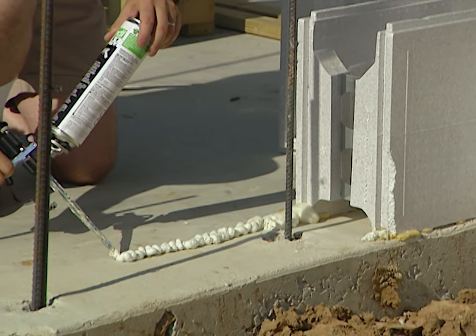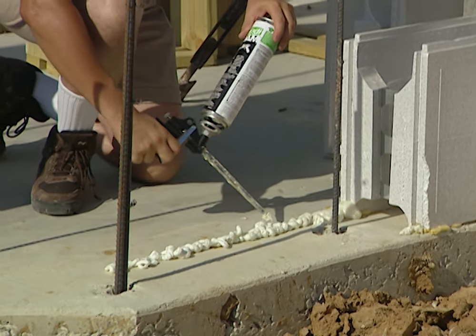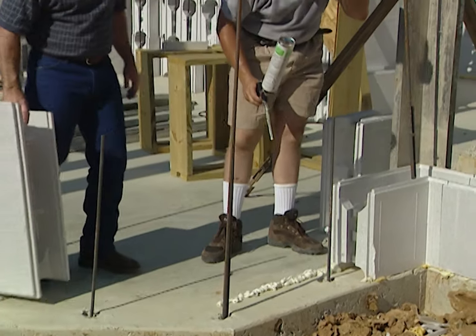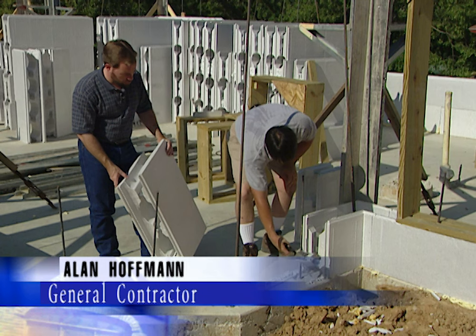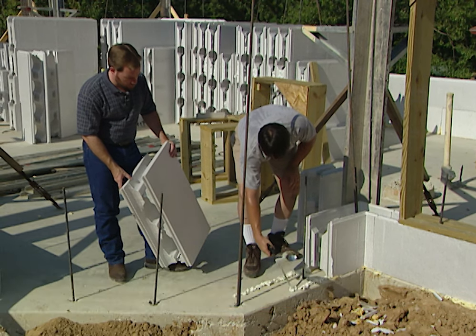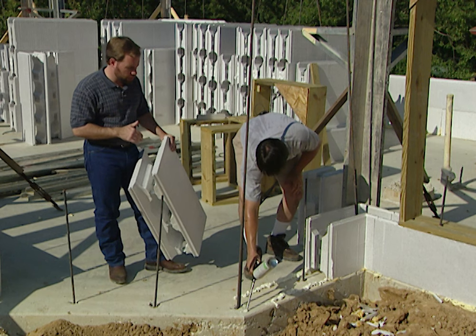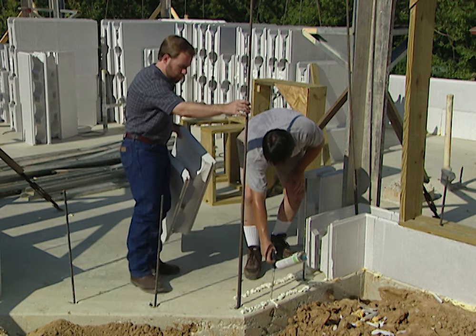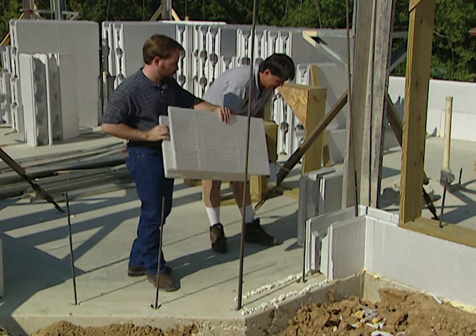Alan Hoffman is the general contractor on this home. Alan's applying a foam adhesive to the concrete slab right where the next form will go. Basically it's locking the block into place, marking the perimeter for the slab. As we carry the wall up, the weight of the concrete inside the foam will really hold it in place — along with the rebar wall anchors coming out of the slab, which were wet-set when they poured the foundation.